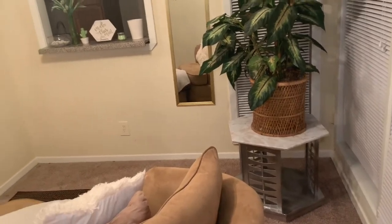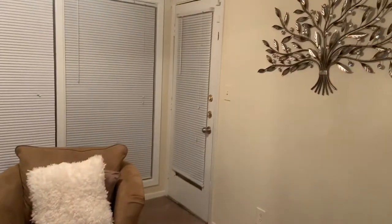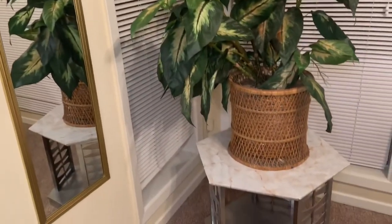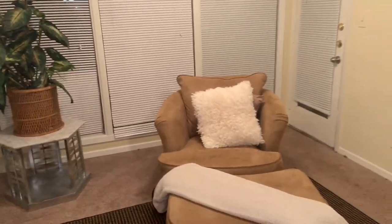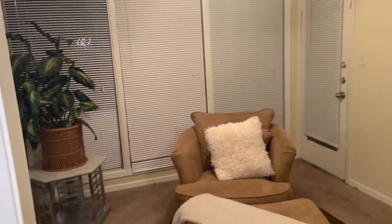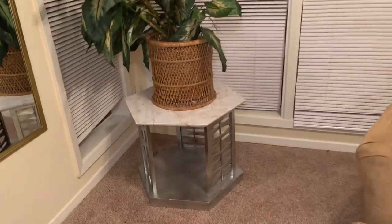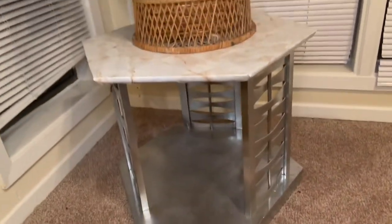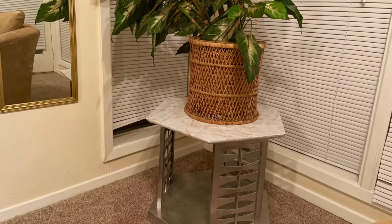Somebody come look at this — do you all see how this just flows? It just balances everything. I have a lot of gold accents and it would have made sense to spray paint the table gold, but I didn't want to commit to that color. I really think the chrome just balances everything. I'm so excited and anxious to complete the decoration in my sunroom because this is bomb. If you like what you see, give me a thumbs up, subscribe, because I'll be coming back with more. Thank you so much for watching — see you next time!